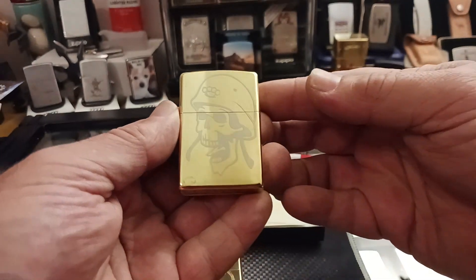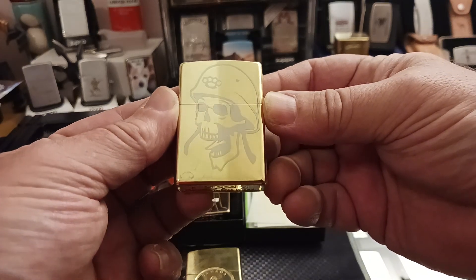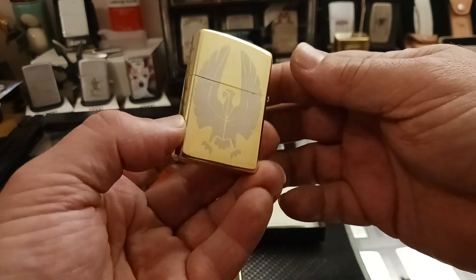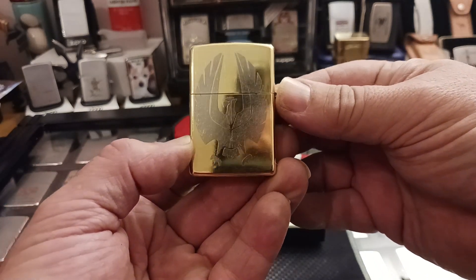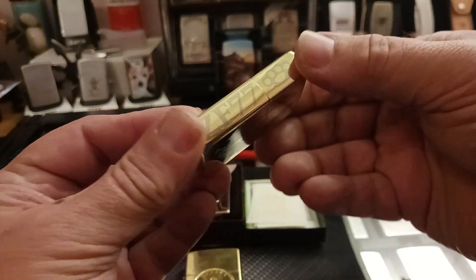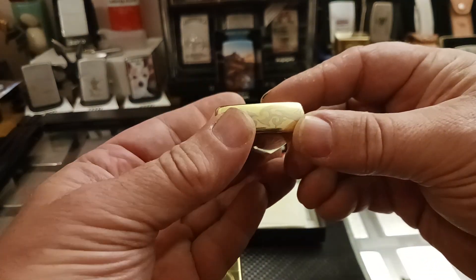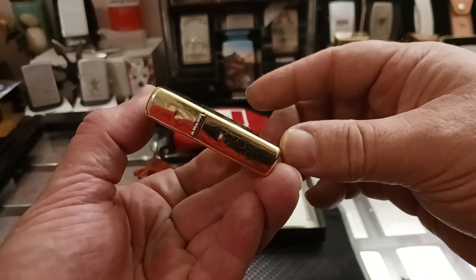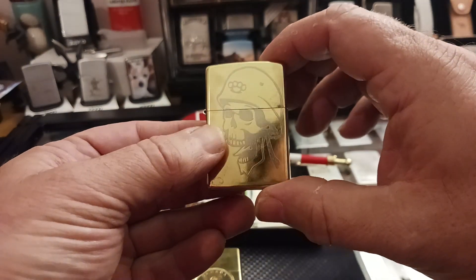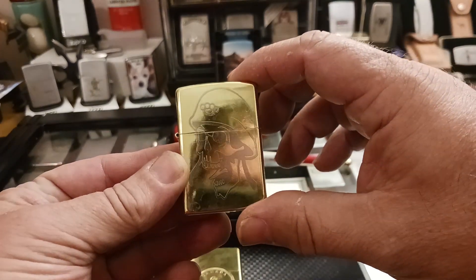This one I believe was one of T-man's designs. The skull on one side, really cool looking bird design on the other — like a Thunderbird of sort. ZF 77 with the brass knuckles going all the way around with the design. I think that is really cool and has a really good shine to it.